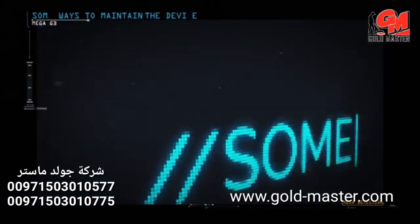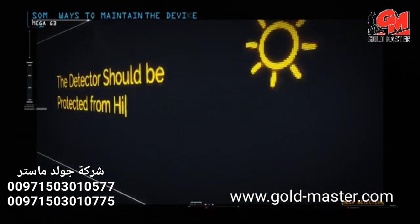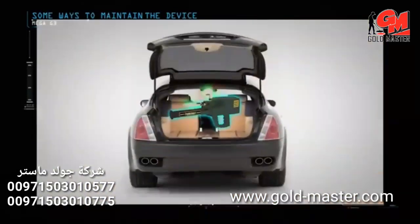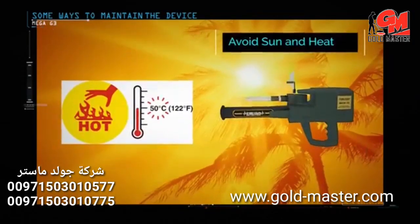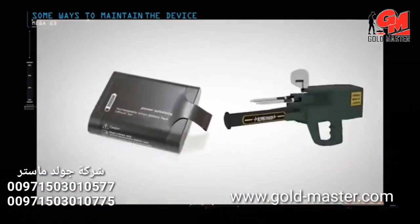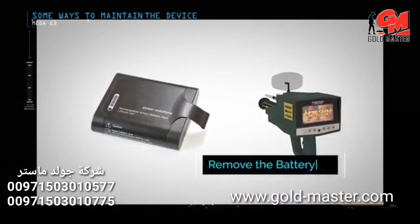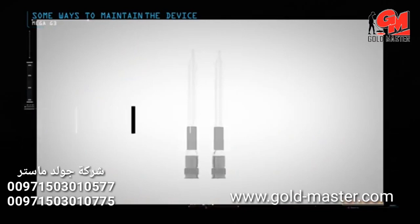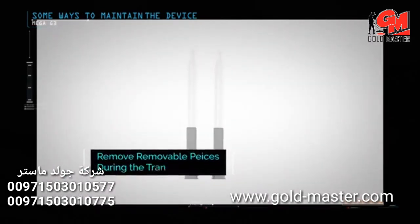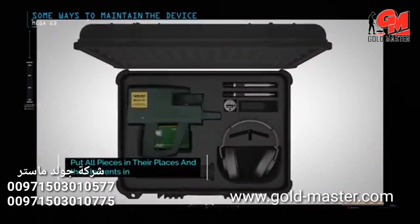Some ways to maintain the device: protect the detector from high levels of heat and cold; do not place it in the back of a car under the sun on hot summer days or outdoors in winter. Remove the battery if you do not plan to use the device for extended periods such as a month or more. Always keep the device clean after each use. During transport, remove detachable pieces such as search antennas and sensors, and place the device in its designated space inside the case.